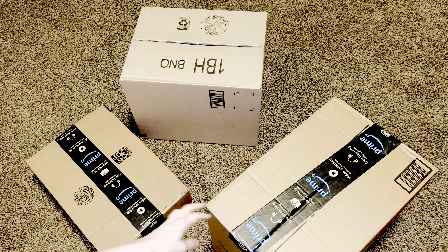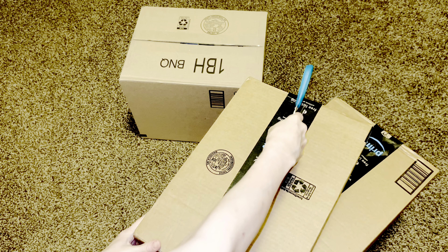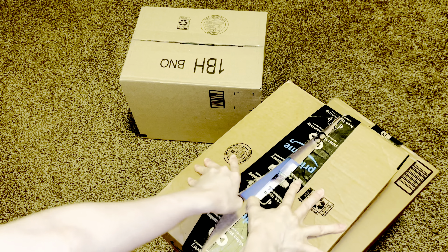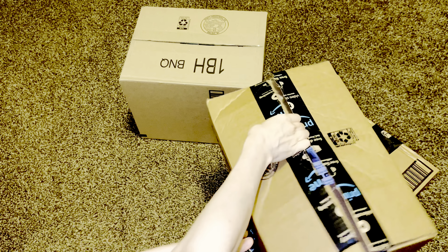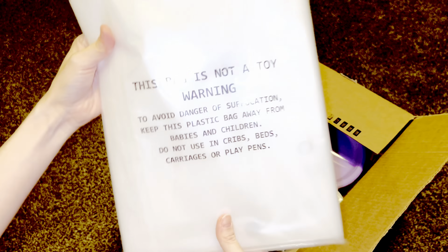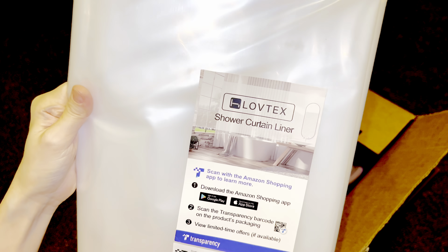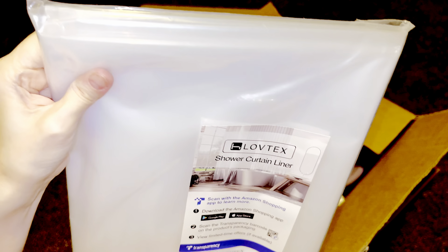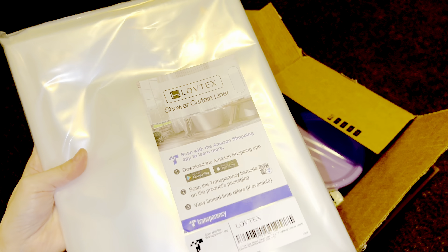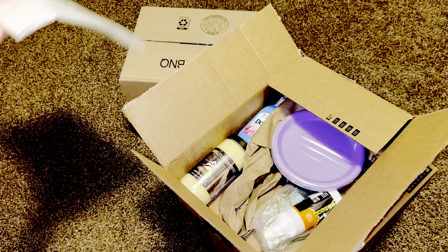I'll pick the smallest box first. This is a shower curtain — it's a clear one. I think this is the most common shower curtain. Kind of boring, but there it is.